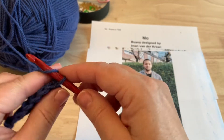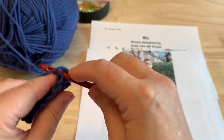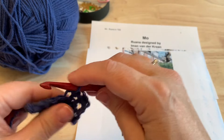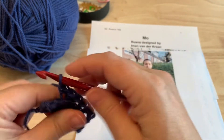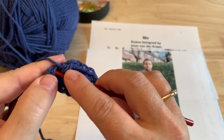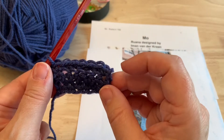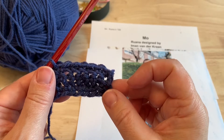So turn your work, chain one, remove the hook, let that chain turn and insert your hook again. Single crochet through both loops, back loop only single crochet in the next five, then single crochet through both loops of that last single crochet of the row. Three rows are done. You want to continue that for a total of 50 rows. I'll let you do that now and I will meet you back here at the end.